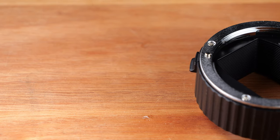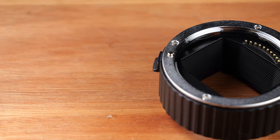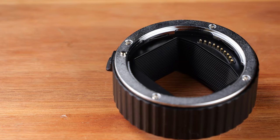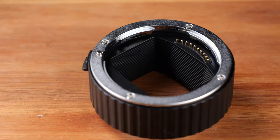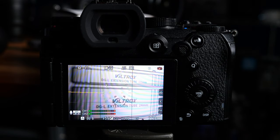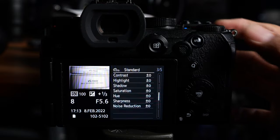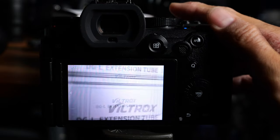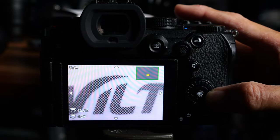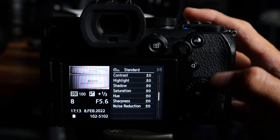These Viltrox macro extension tubes also have electronic contacts, so if you use them with a normal L-mount lens from Panasonic, Sigma, or Leica, they will retain all the electronic features such as autofocus and aperture control from the camera body. I've tested the autofocus in both photo and video mode and it works fine. When you take photos, the EXIF data will also record all the shooting information, so basically your lens would work pretty much exactly the same after you install these macro extension tubes.